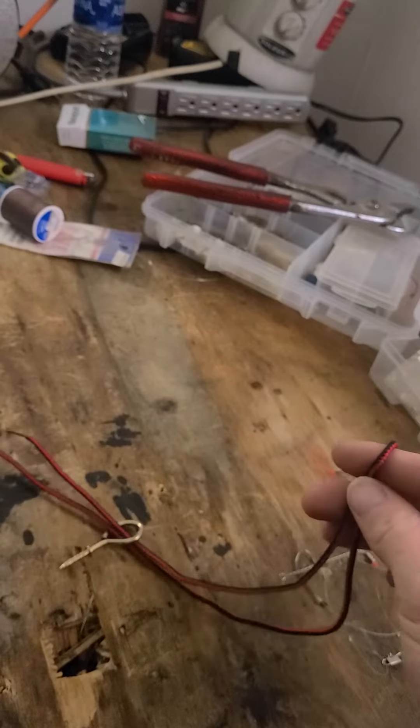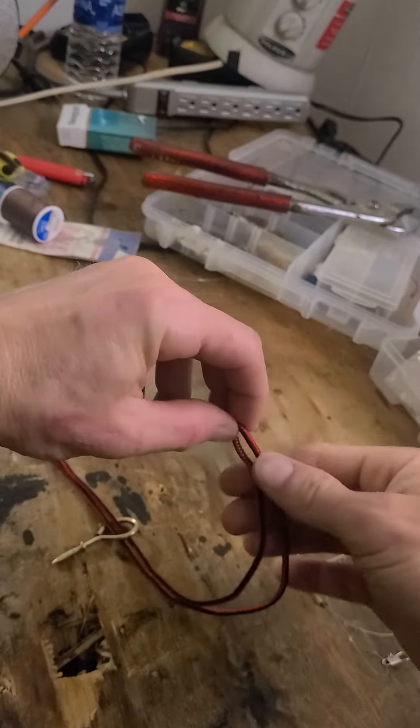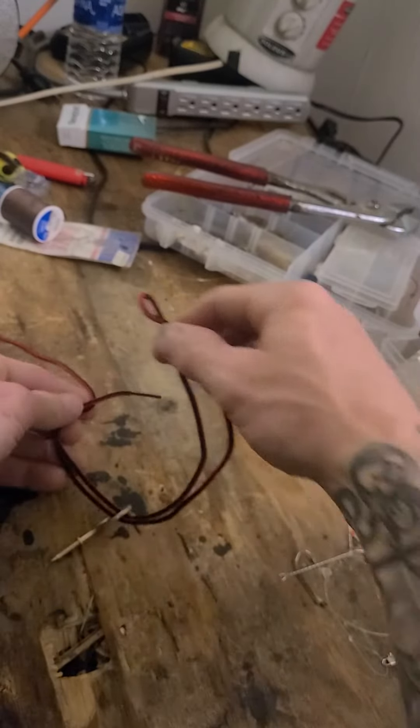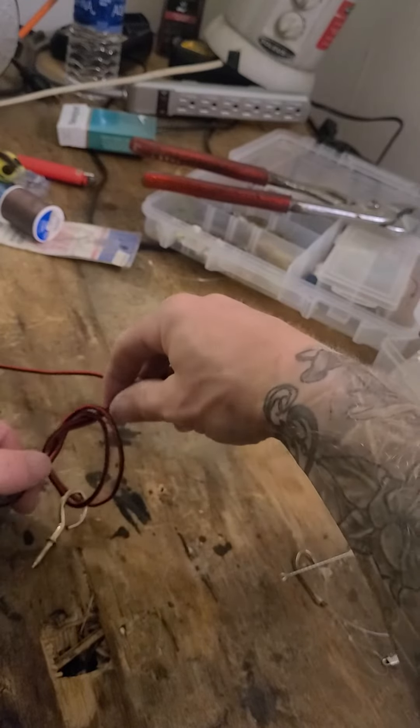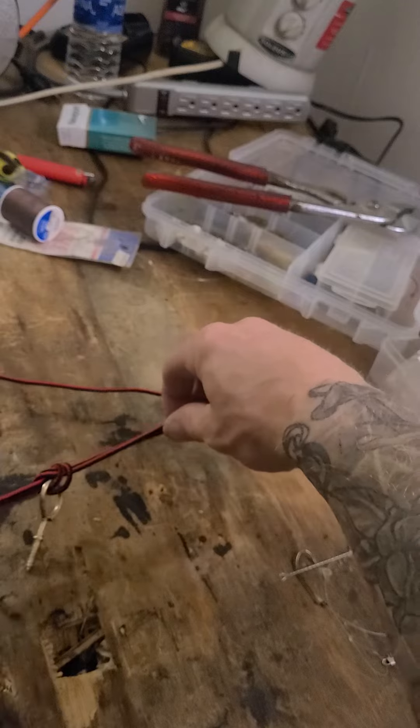And then all you're going to do, you're going to take that loop and you're going to run it through here, just like an overhead knot, back up through, and you bring it up like this.